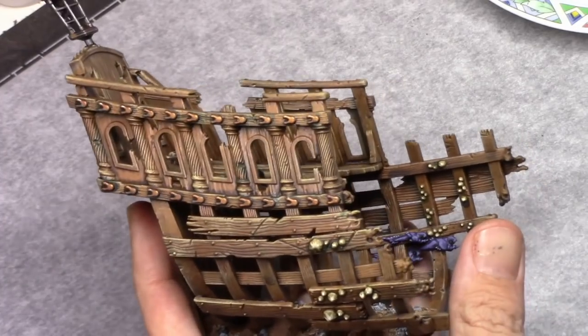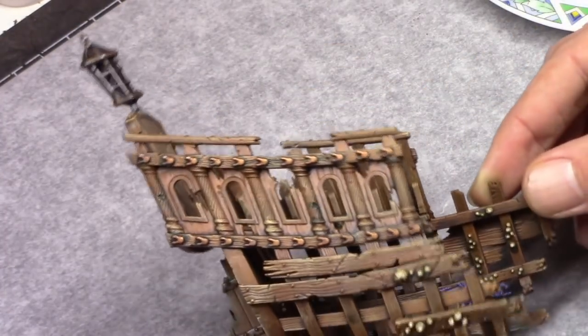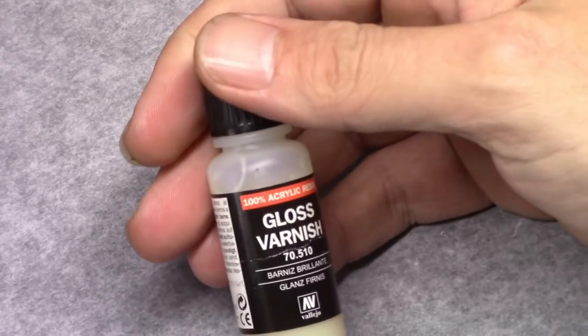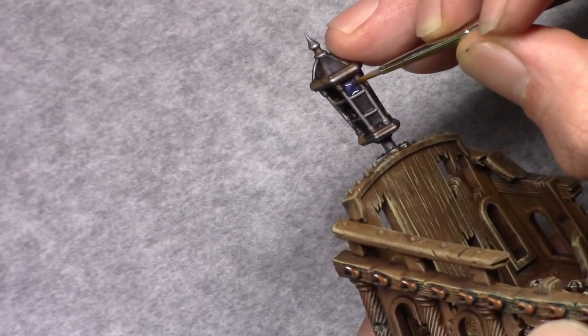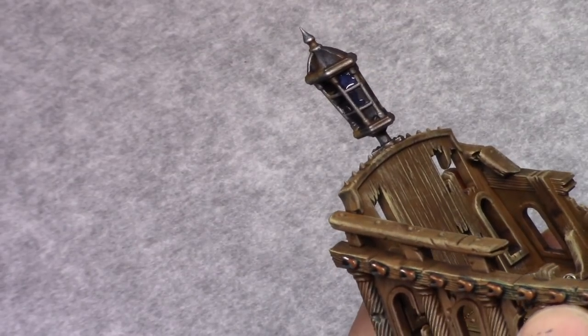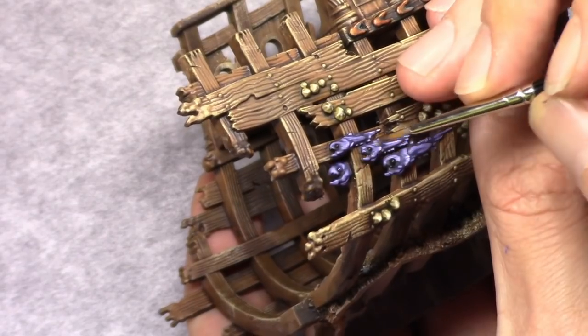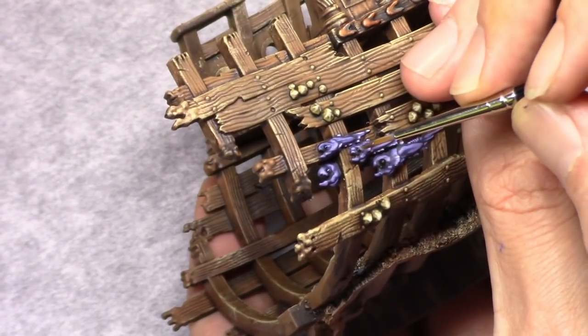Once that all was dry I varnished the model with a matte coat. And once that one was dry I used a little bit of gloss varnish to paint in the glass areas on the light and the eyes on the fish. And that finishes up this model.